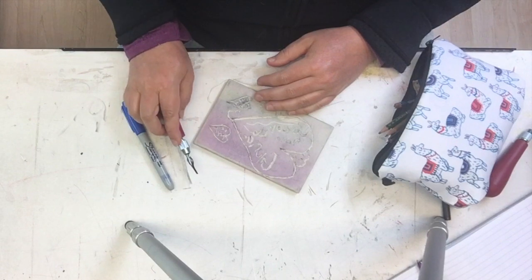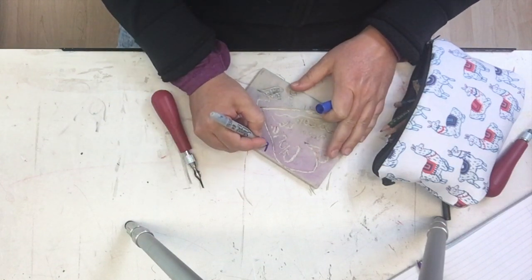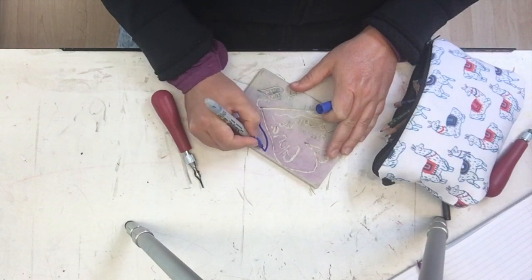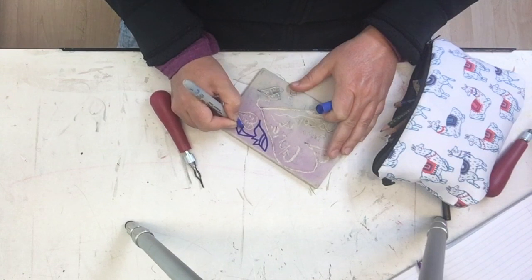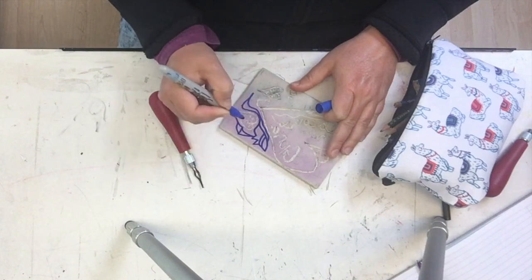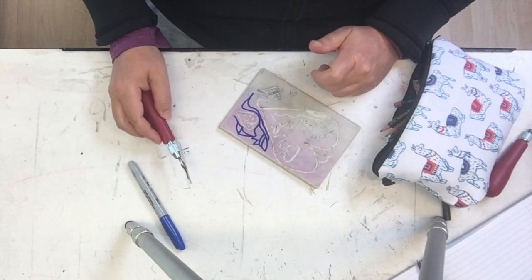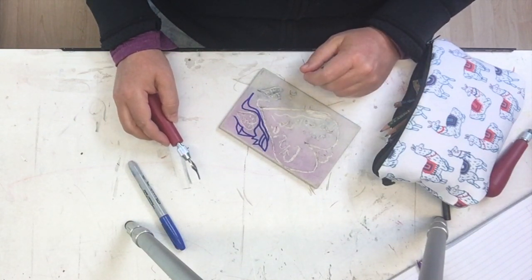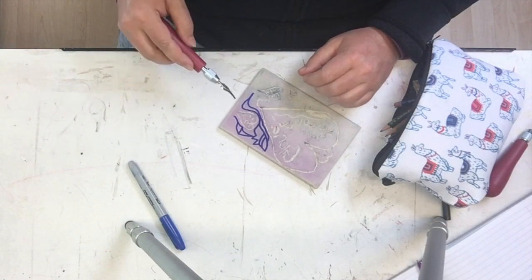Back to what I was telling you about: dealing with lines. I'm going to draw a shape here on this plate just as a sample for you of how I would approach carving something like this. Let's say that you're just getting started on carving your block — what do I do first, which area do I carve first? The first thing you always want to do is put your number one blade into your tool and carve the outlines.